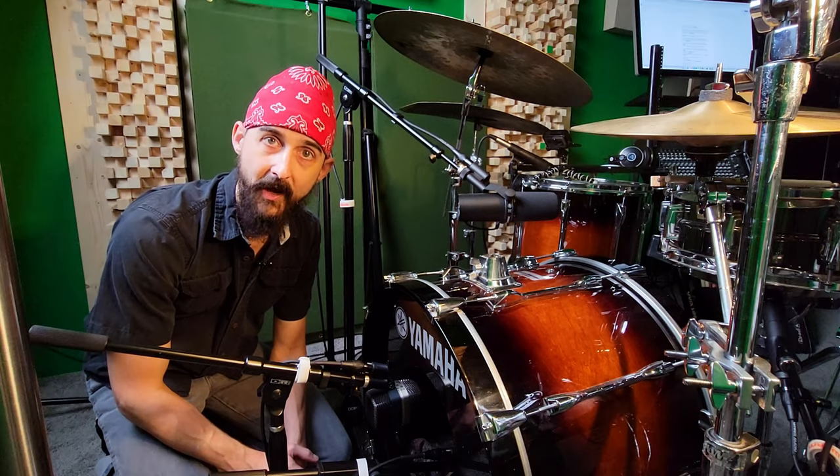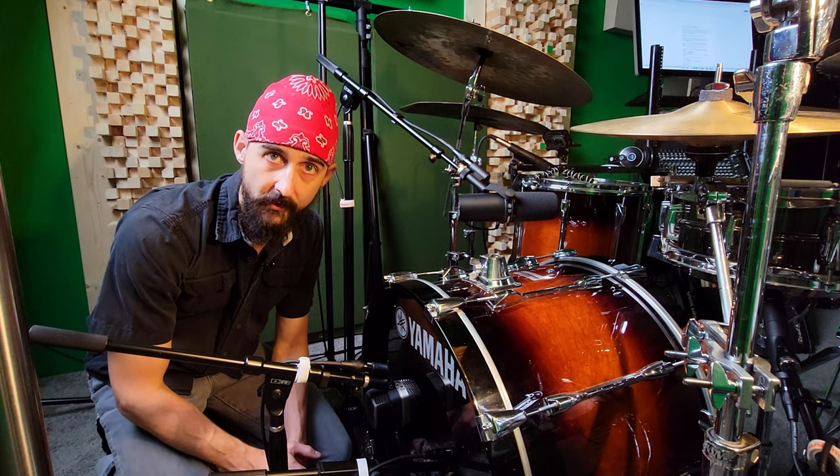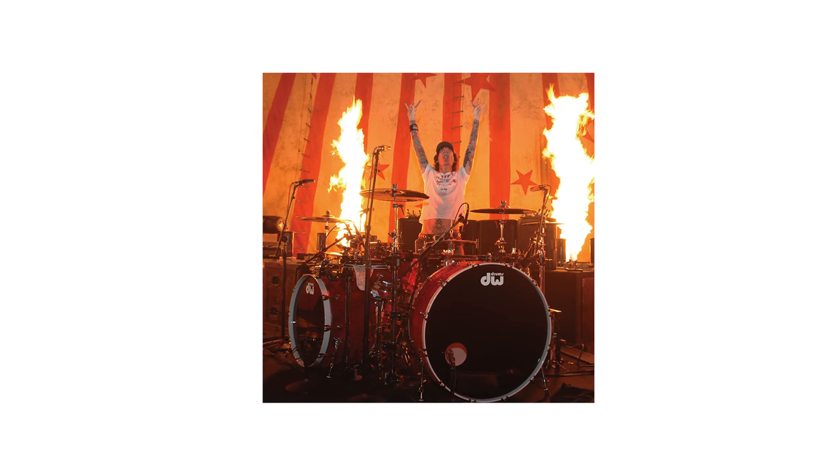A great example of extreme sizing is Tommy Lee from Mötley Crüe. For a while he was playing a truly ridiculous 42 inch kick drum, and at another time his secondary kick drum was a slightly less ridiculous 32 inch kick drum.